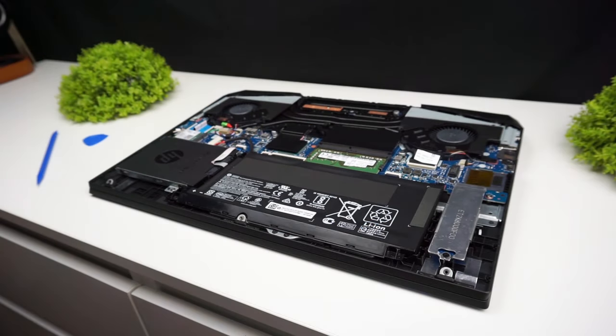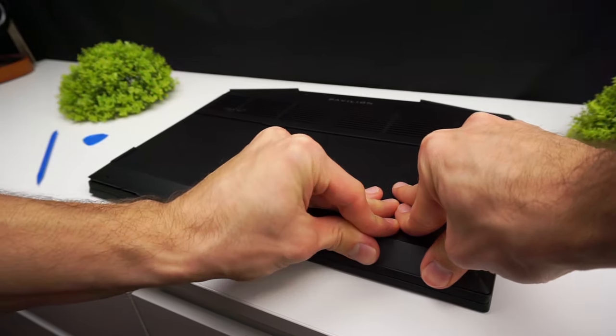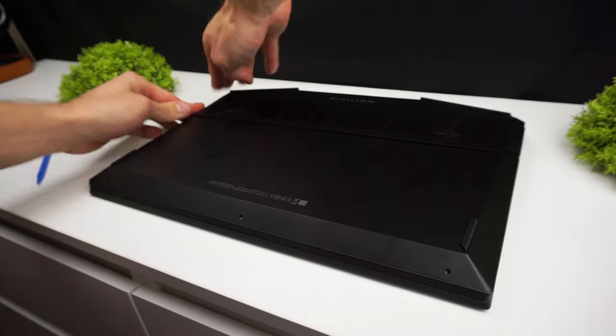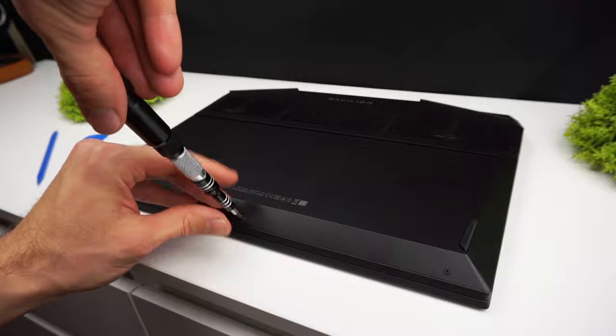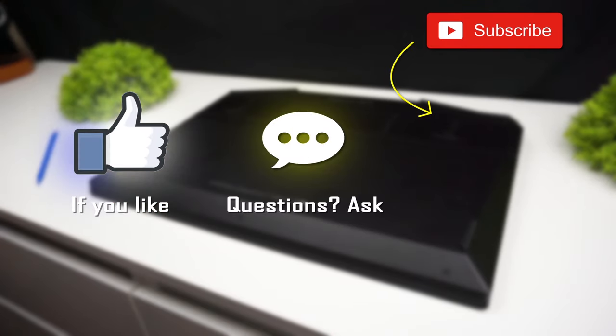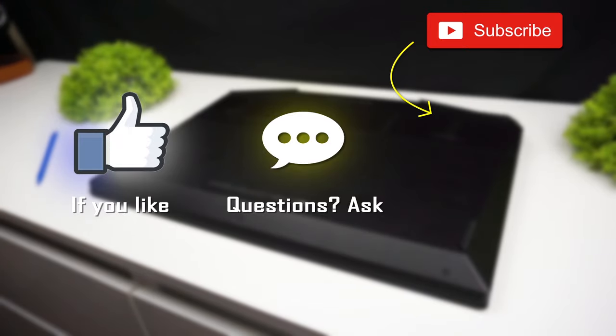If you disconnected the battery, don't forget to connect it back. Place the lid on the laptop and push it down around the edges to make sure every tab has clicked. Now screw the screws in and it's done. That's all for today and I hope your upgrade was successful. Thanks for watching and see you in the next video.